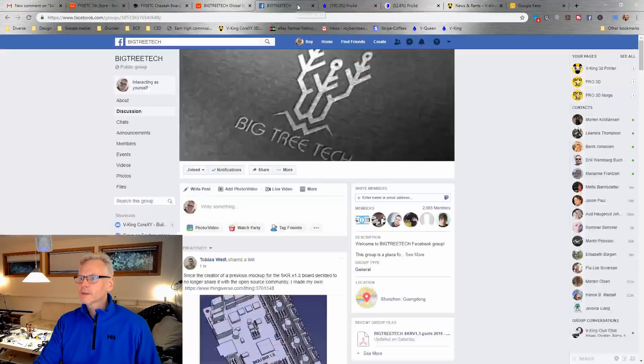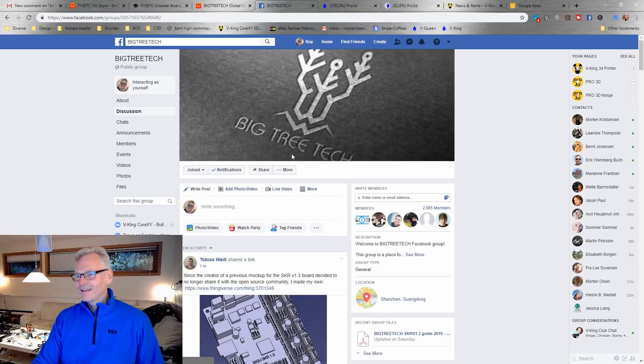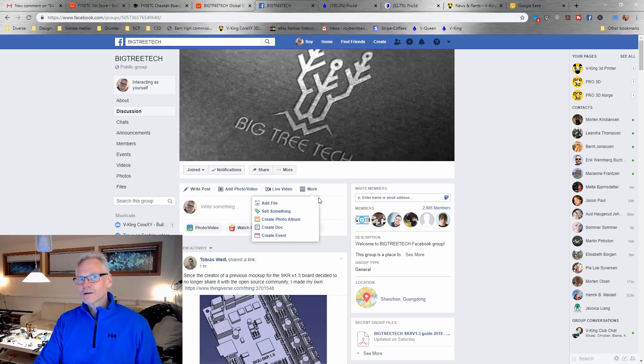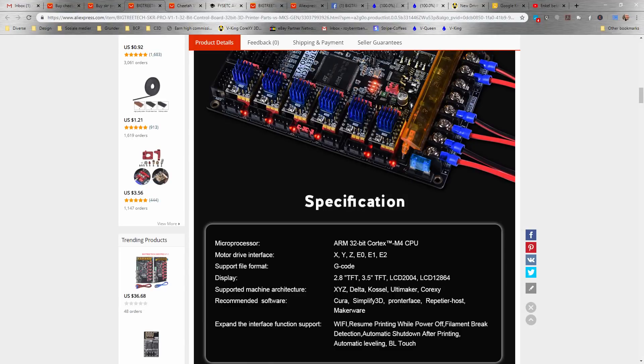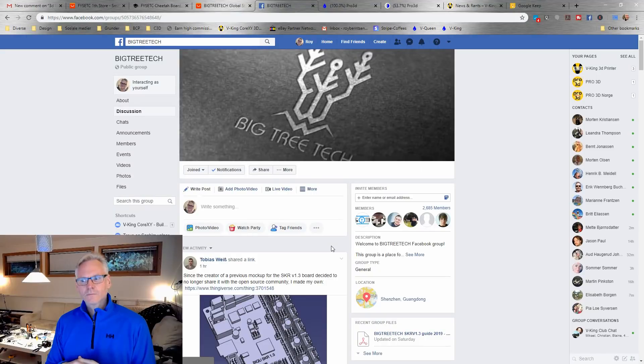Let's move over to BigTreeTech, because they're just releasing components all over the place. It started with the SKR board version 1.1, which was out just a couple of weeks before version 1.3 came. The 1.3 has UART — nice UART features — so you don't need to solder and deal with loose cables. They integrated a cleaner UART option in the SKR 1.3. And then suddenly, BigTreeTech released the SKR Pro board with a better MCU and slightly larger size with more options. I'll link to those boards in the description.